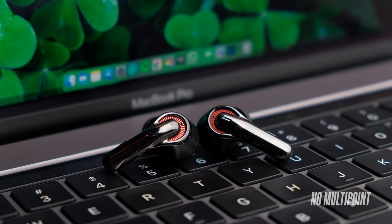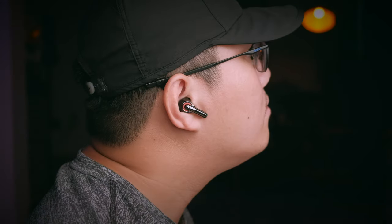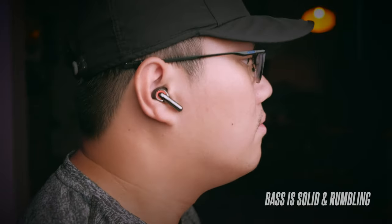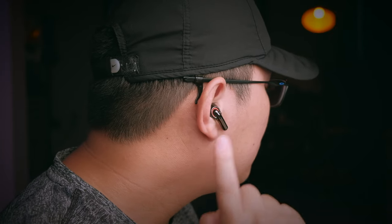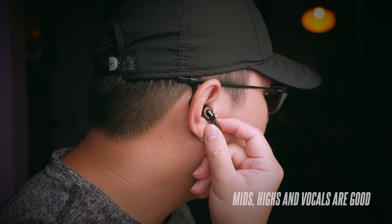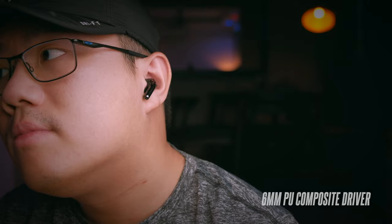These earbuds don't come with multi-point support, so no connecting to more than one device at the same time. The sound signature of the C1 is really quite solid, providing good coverage across the range with good bass emphasis while sounding bright enough for music to sound exceptionally nice. The bass performance is very solid and rumbling — especially good when you blast these earbuds, so bass heads will find them super satisfying. Despite the strong bass, the mids, highs, and vocals are not sacrificed. The soundstage isn't the widest given the small 6mm PU composite diaphragm, but sound separation is fantastic.